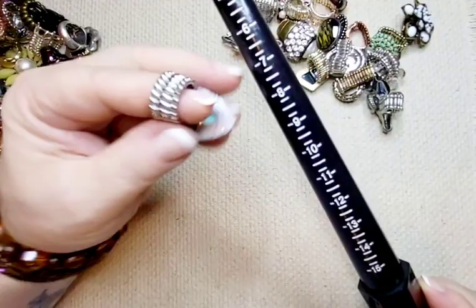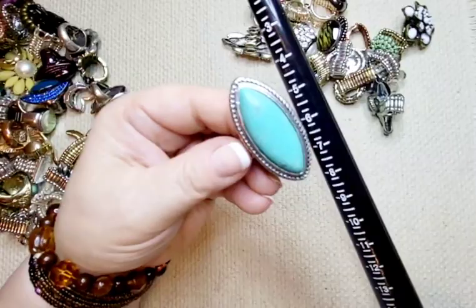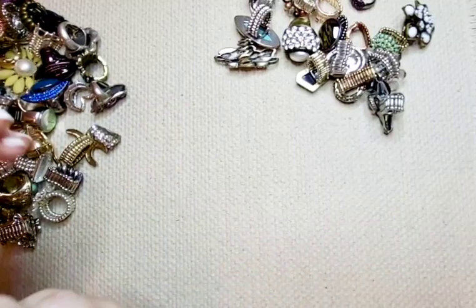Next up we have another turquoise, again a silver tone, in very good condition. There is a tiny bit of wear on there but not much at all. Nice oval type shape. It sits at around a ten — so some of these are a little bit bigger. This is three dollars.